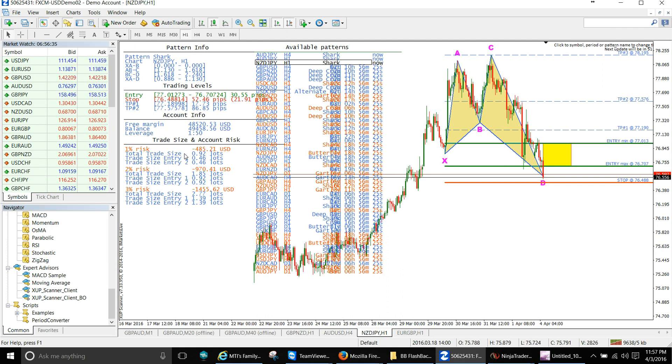You've got a 21-pip stop and a 52-pip stop depending on entry. You have take profit one and take profit two, it gives you free margin, balance, leverage, and your risk/reward ratio. This is obviously a demo account — I trade differently on my live accounts. Once you have your balance it'll calculate how many lot sizes for one percent, two percent, and three percent risk. Very simple — it's all right here.